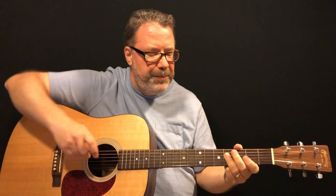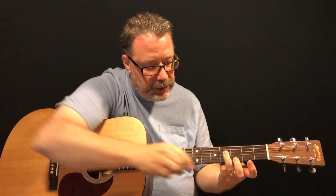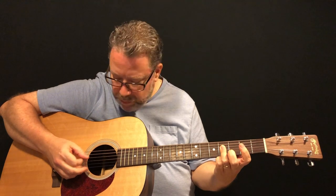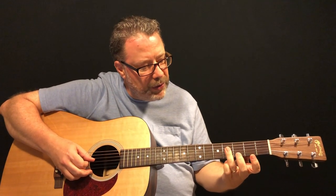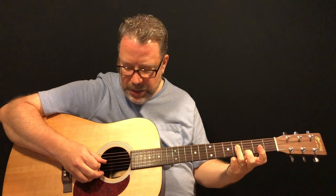Let's work on the little riff at the beginning first. To start this riff, you're going to use your ring finger and you're going to be barring a couple of strings — barring means you press down on both strings. It starts on the third string, fourth fret. You're going to bar strings three and four on the fourth fret with your ring finger.